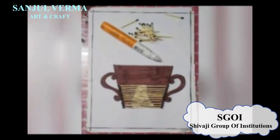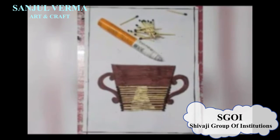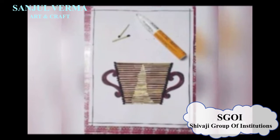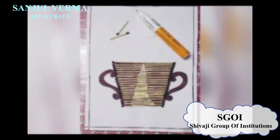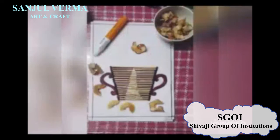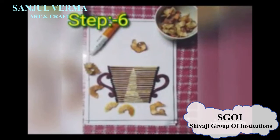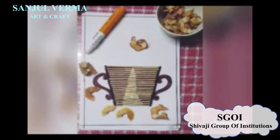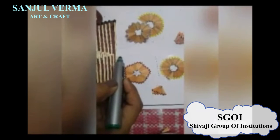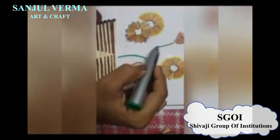This will complete the matchstick section and it will come out like this. Now you can see in your craft your overall look is almost ready. Now take some pencil shavings and favicol. Draw flower leaves and petals and stick them properly. For the shape of a flower, the pencil shaving will be very good.